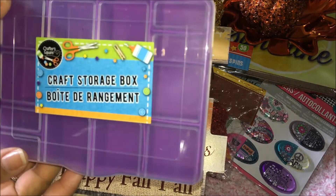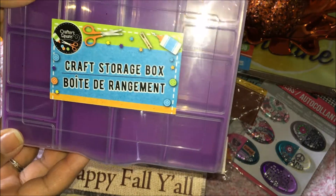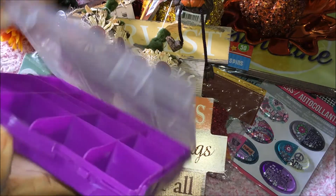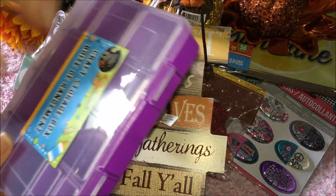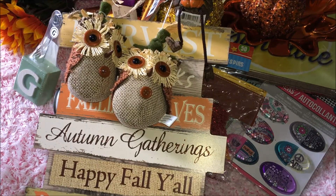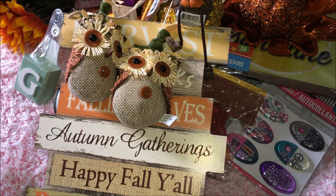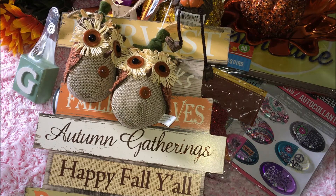I also found this craft storage box and I'm thinking of using it for my sequins. I wanted to get more but unfortunately this was the last one. Thank you so much for watching — I appreciate it! If you like this haul, please give me a thumbs up, don't forget to subscribe, and I will see you next time. Bye!